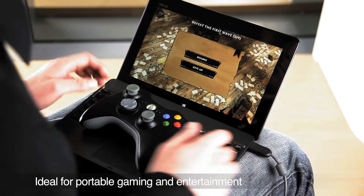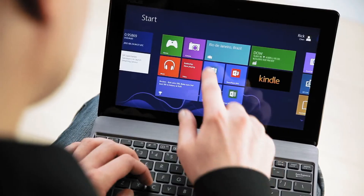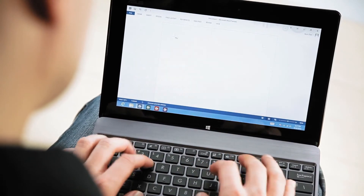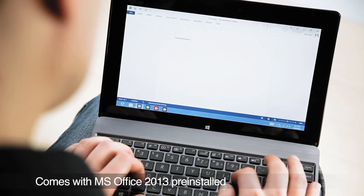Games available in the Windows Store look beautiful and run smooth, making the VivoTab RT a great gaming companion. The VivoTab RT also comes bundled with MS Office 2013, so in addition to entertainment, it's also a great productivity tool.